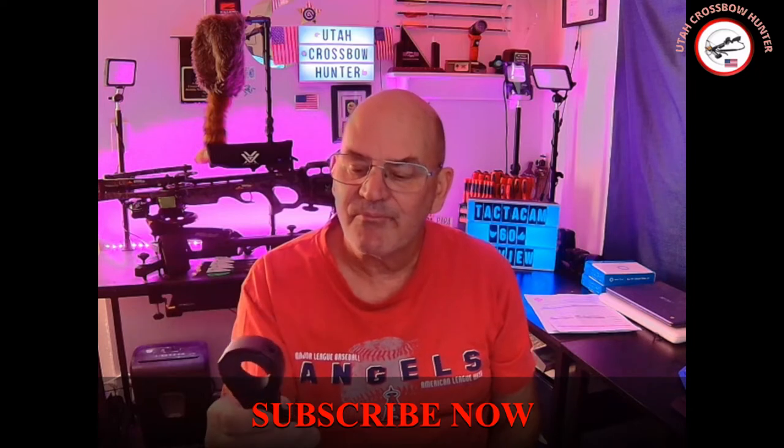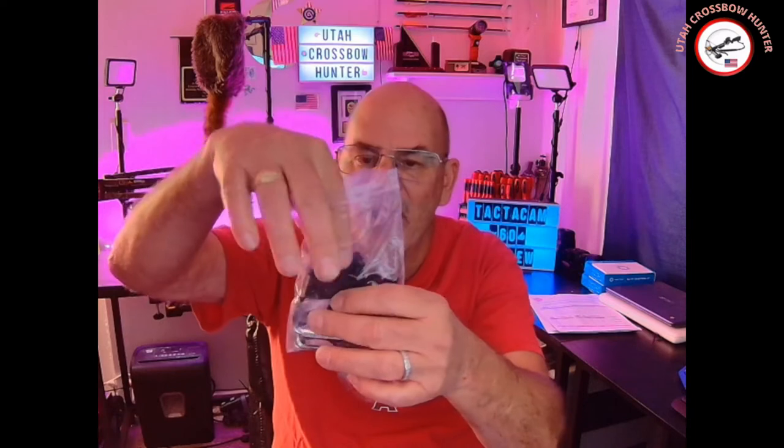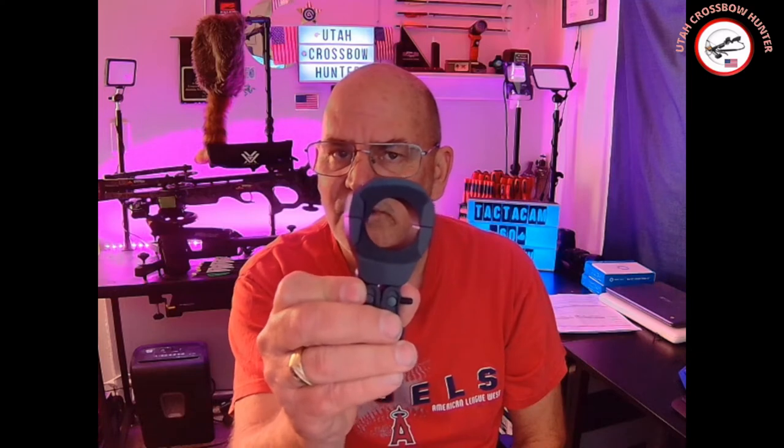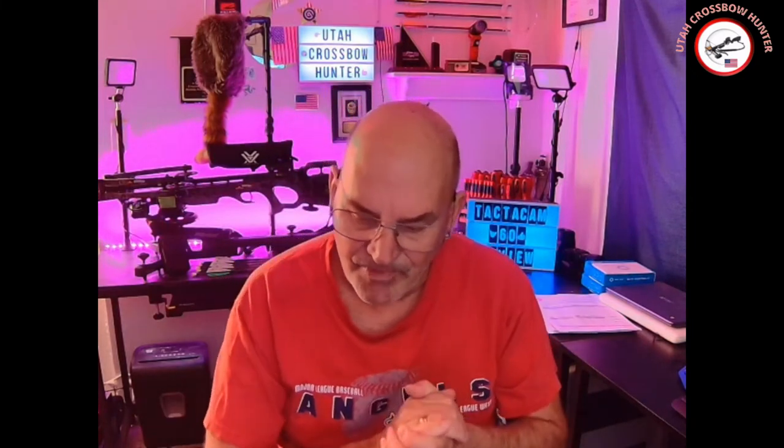I already have the Picatinny rail mount on my crossbow, and this is another universal mount that you can hook up almost anywhere. It comes with multiple Allen wrenches. These inserts inside are for the Tactic Cam 6.0. Swap them out and the mount works for the 5.0, 4.0, Solo, and the Fishing Cam — which is really convenient. I do wish they had more mount options, like a tripod mount.